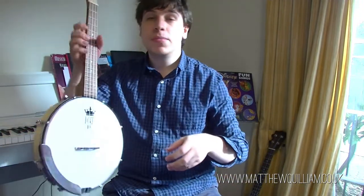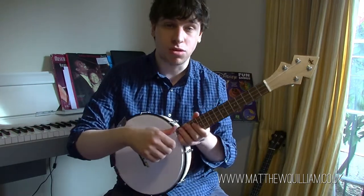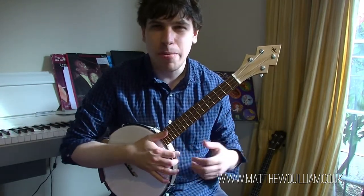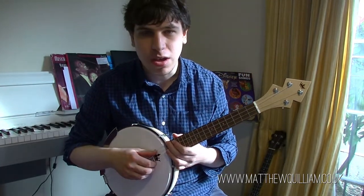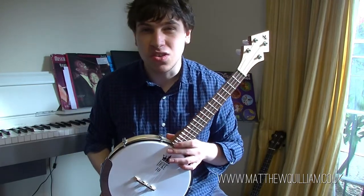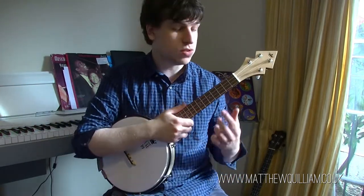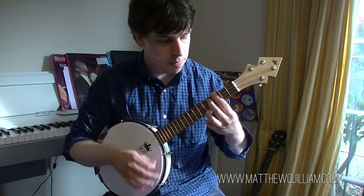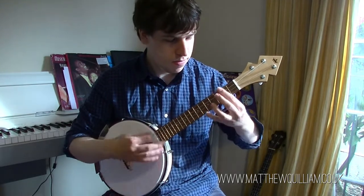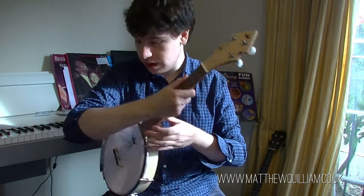The banjolele doesn't just have to be George Formby repertoire. You can play other banjo styles such as bluegrass — even though it's four strings as opposed to five-string bluegrass banjo, you can still play similar techniques. I'm actually starting to learn bluegrass finger-picking style; if you want to hear more I'd recommend watching Matt Hicks, who plays that style on one of these very instruments. Alternatively you can use it to play non-Formby jazz — jazz chords and that kind of thing as well.